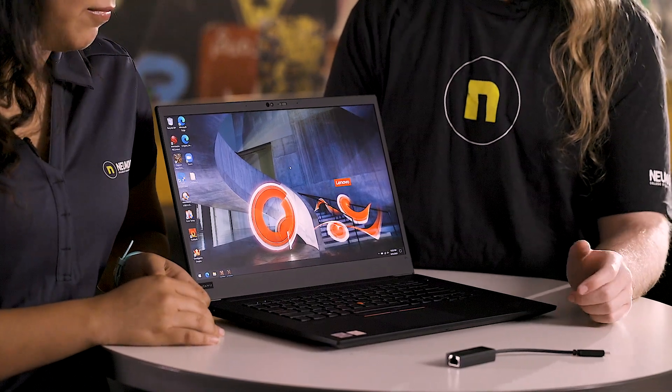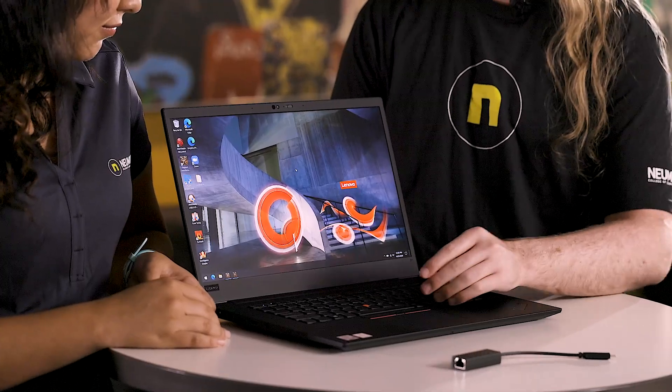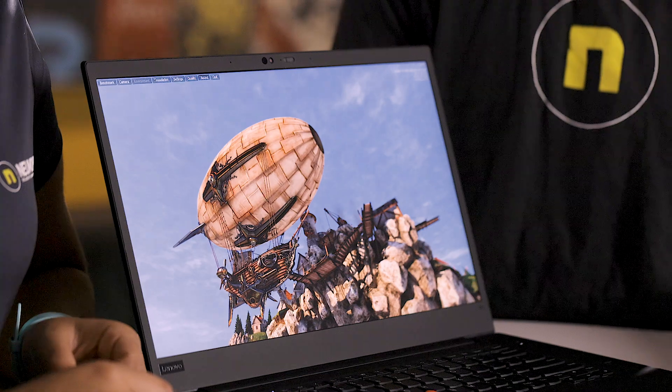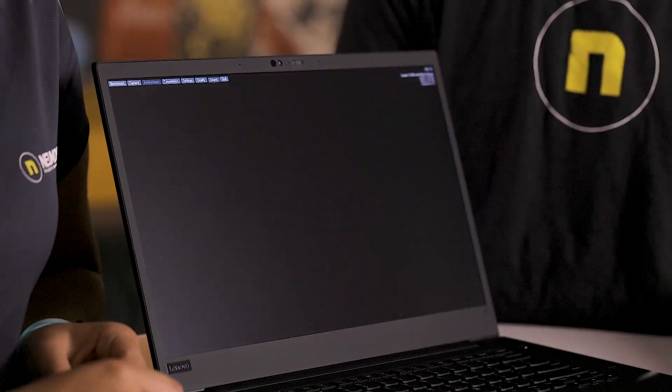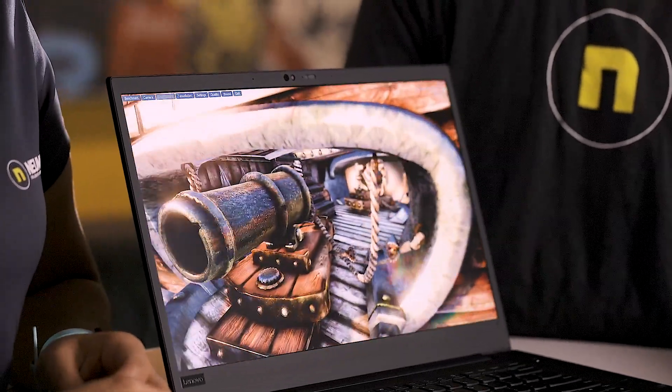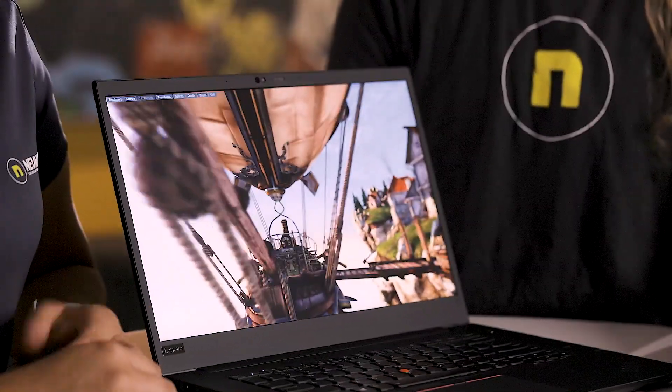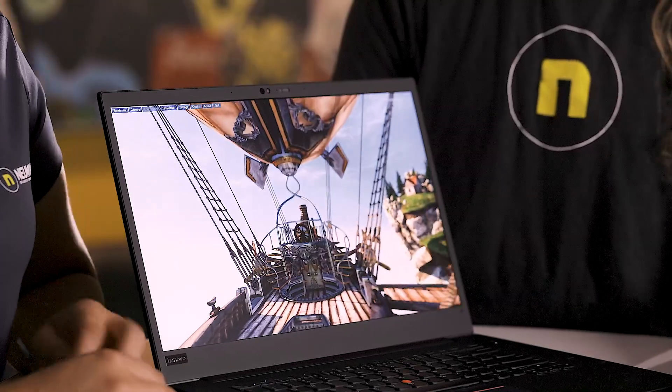We're going to get into the CPU and GPU specs, but let's first show you a little bit of how the performance looks. Right here we have Heaven Benchmark running — ultra performance, ultra texture settings, moderate tessellation, 8X, and full HD 1080p, which is really more than you'd want to run most games realistically. And it runs really smoothly. The display is really bright and color accurate as well. I play a lot of MMOs and I just want this computer to play on it — just for the 4K.